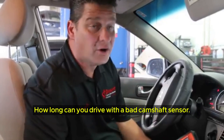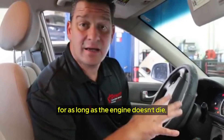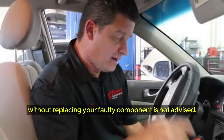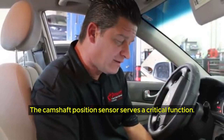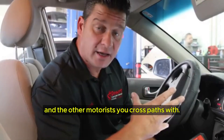How long can you drive with a bad camshaft sensor? You could continue to drive for as long as the engine doesn't die. However, staying on the road without replacing your faulty component is not advised. The camshaft position sensor serves a critical function, and overlooking its significance endangers you, your fellow car occupants, and the other motorists you cross paths with.